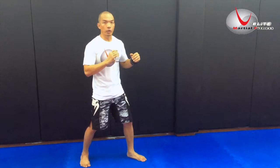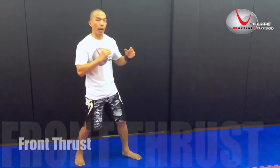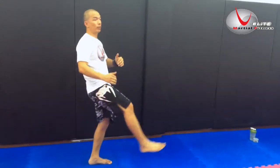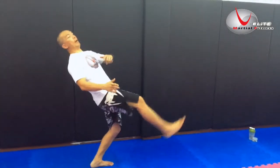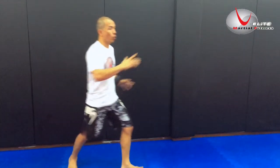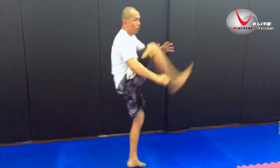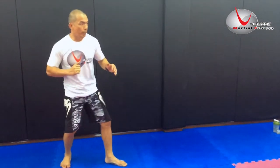First kick is the front thrust. As you are kicking the air, always remember never over-extend yourself. And when you kick, don't lean back but push your body weight forward. You've got to use your whole body weight to push forward.